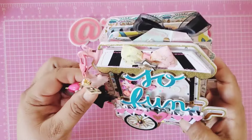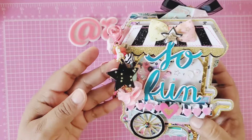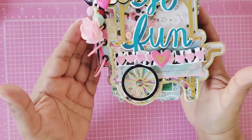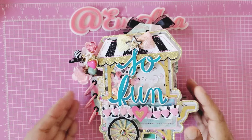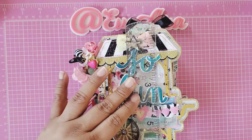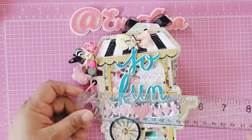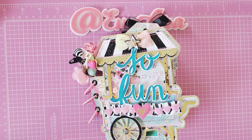Oh my gosh, this is so cute! Look at this — let her strut her stuff on the screen! Let me measure so you guys know the size of this album when it's all said and done. It is about six and a half by five inches.